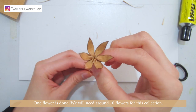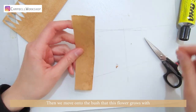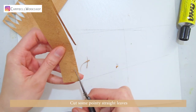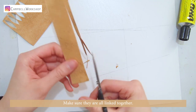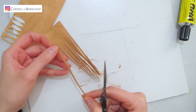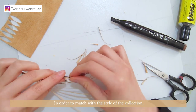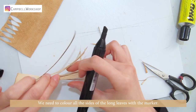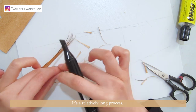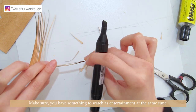One flower is done. We will need around 10 flowers for this collection. Then we move onto the bush that this flower grows with. Cut some pointy straight leaves — make sure they are all linked together. In order to match the style of the collection, colour all the sides of the long leaves with a marker. It is a relatively long process, so make sure you have something to watch as entertainment at the same time.